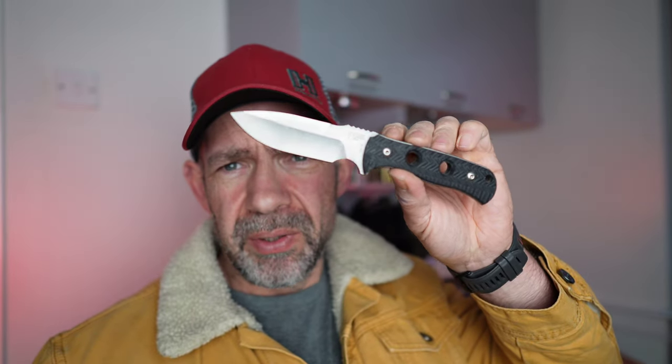We've probably all had knives where the sheaths have been awful — we've got rid of them or they've deteriorated and ended up in the bin, and then you're left with a fixed blade knife that you don't really know what to do with. You probably stopped carrying it. I've got a couple like that sat on the side — perfectly good knives, but basically useless because you can't carry around a fixed blade without a sheath.